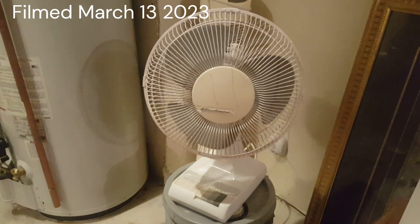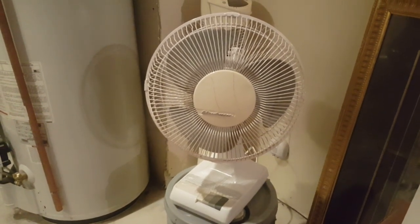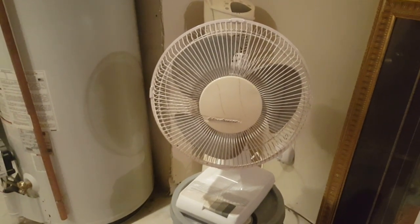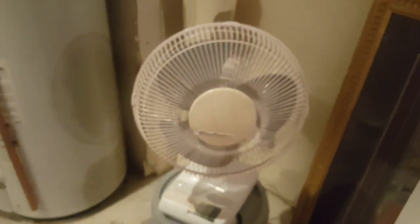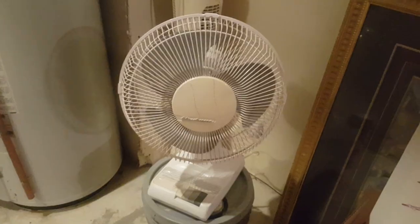Who's up for another fan? We all like watching fan videos. This is a Windmere fan I picked up at the thrift store today for $6 — $5.99, so basically $6. The Omaha area has been good to me on the fan finds, unlike Schittsville, but that's another story for another time. Yeah, it's a Windmere.